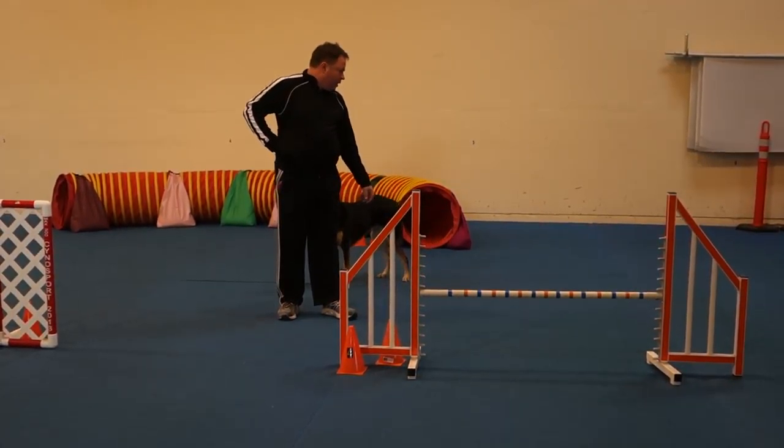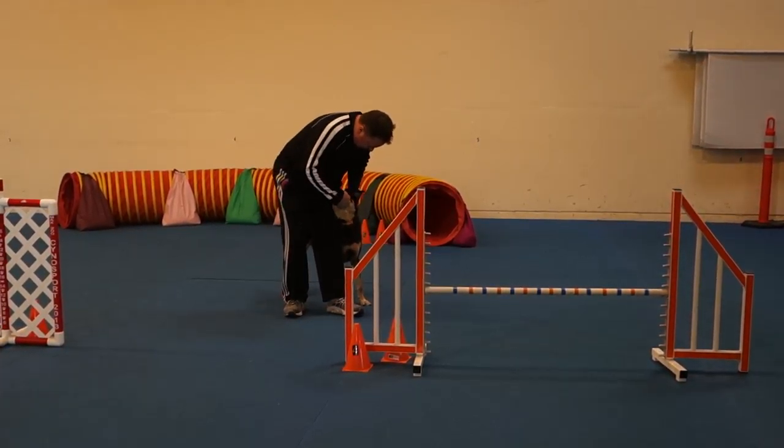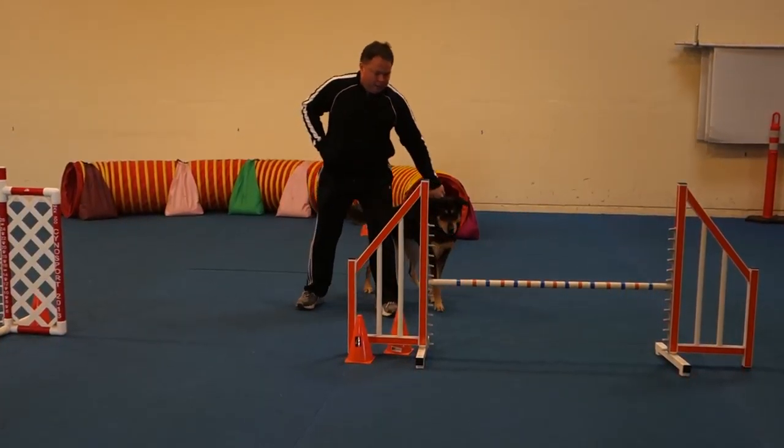Alright, you can move ahead to the tunnel now. That was beautiful. And hand in the collar for this dog is much better than a demotivated sit-stay.